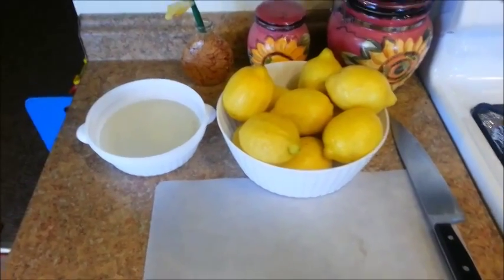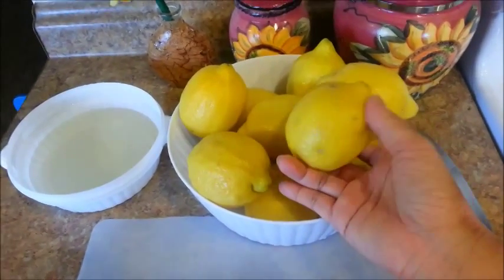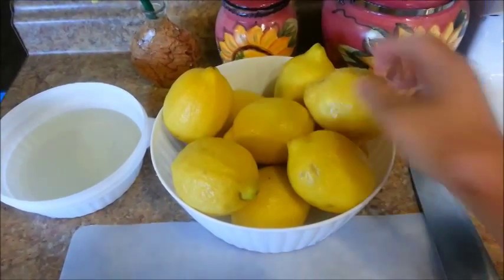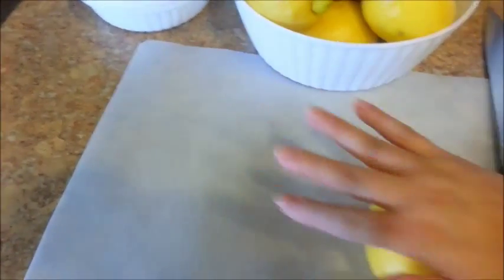My lemons are nice and clean. Now we need to squeeze the juice out of them, but before I do, I'm going to roll them on the counter — you can do that with the palm of your hand. We're going to try to get as much juice as we can out of these guys, so just do this to each one before you cut them in half.